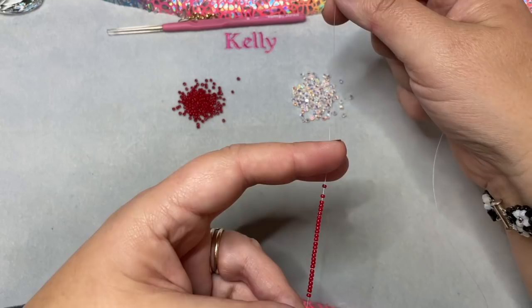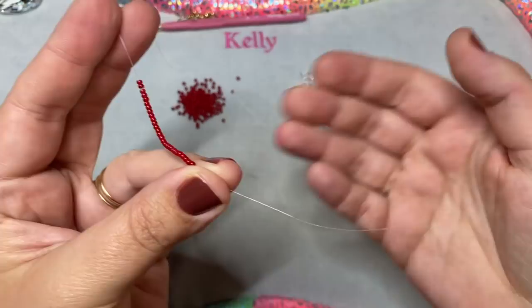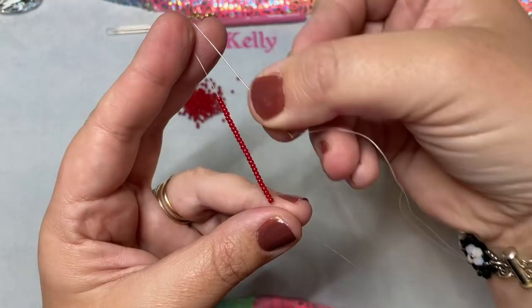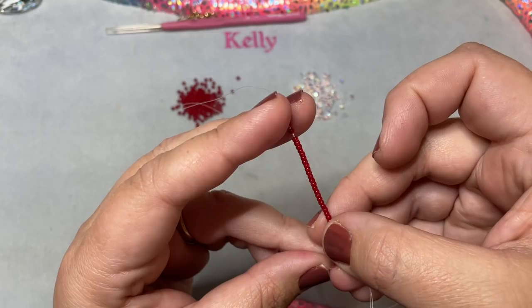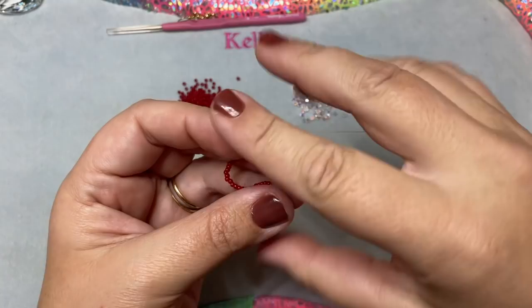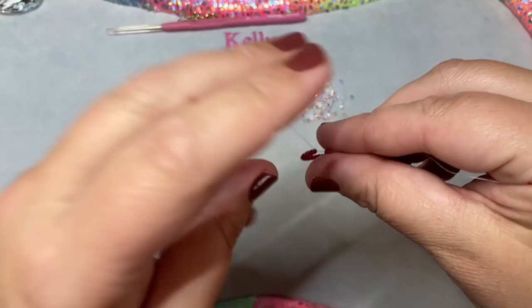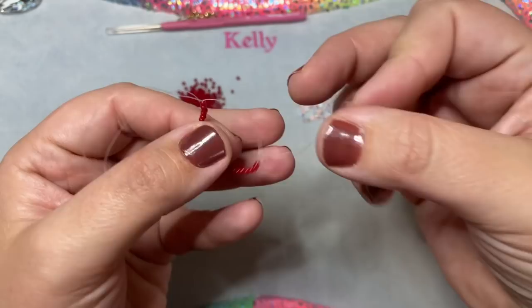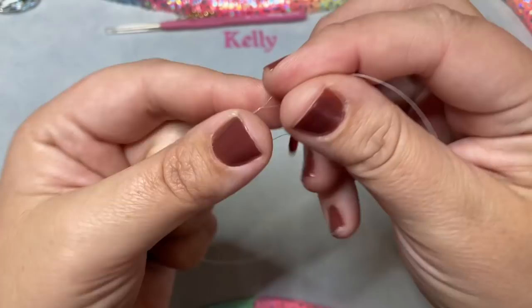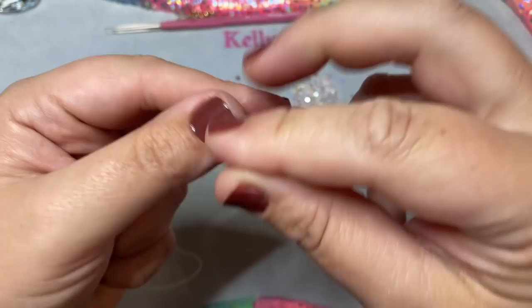I have all 28 beads here with just a small, maybe three-inch tail thread. I'm going to take my needle and go back through all these beads again. Sometimes you can get them all in one pass, sometimes you can't — just do what you can. Now put both threads together and pull; that will pull them into a circle. Once they're in a circle, tie these two threads together, making sure nothing gets caught in that knot.